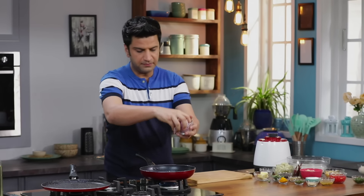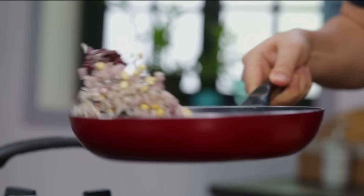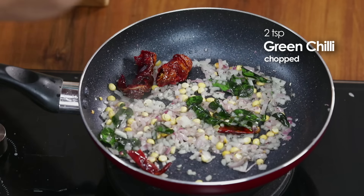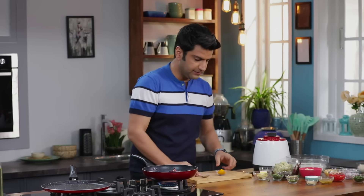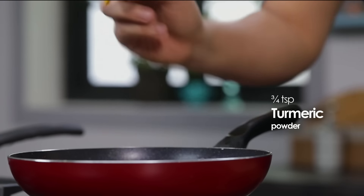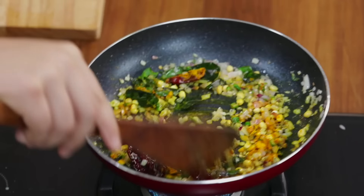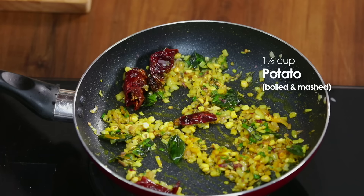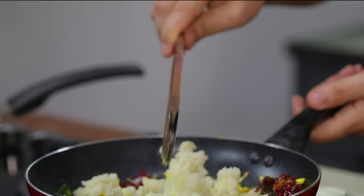We add some chopped onions — just lightly, not too much. We add chopped green chilies. I have added a little bit more. We add some haldi and give it a quick stir. Then we add boiled and mashed potatoes — we don't want to mash them completely, we'll keep them a little chunky.